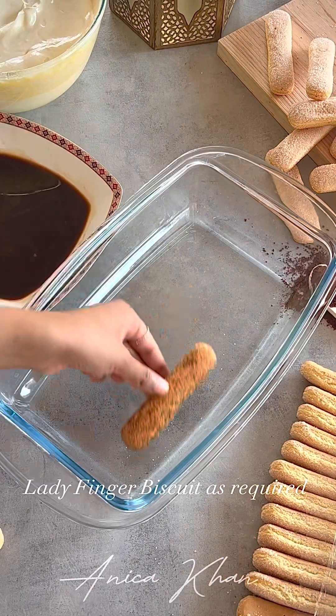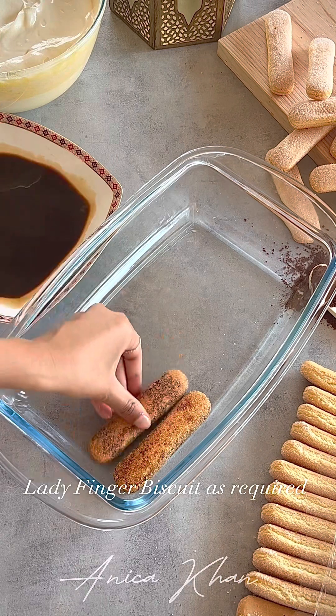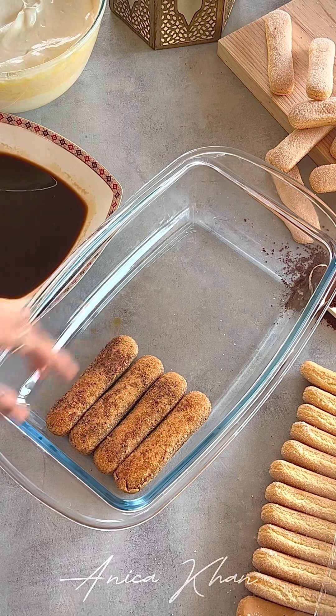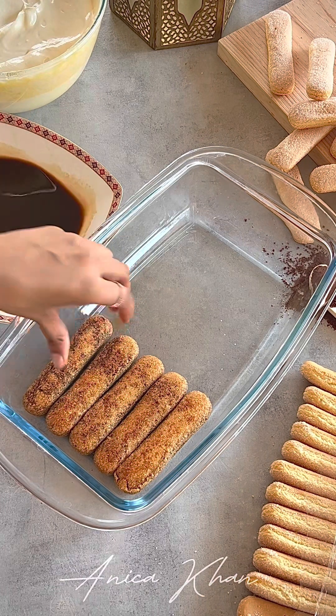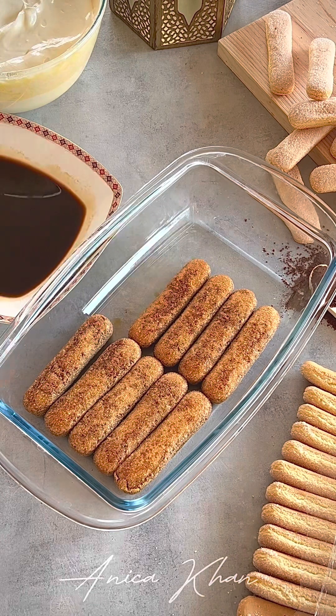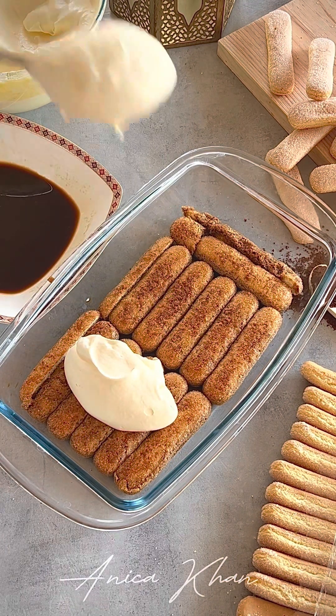If you have a dark coffee, you can taste the tiramisu. But if you don't like it, you can do it with light. The tiramisu is served in a transparent, square and rectangular dish. You can do it with the ladyfinger biscuit, or you can add a cream.